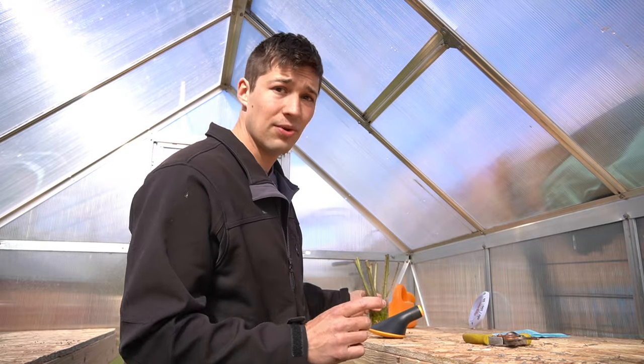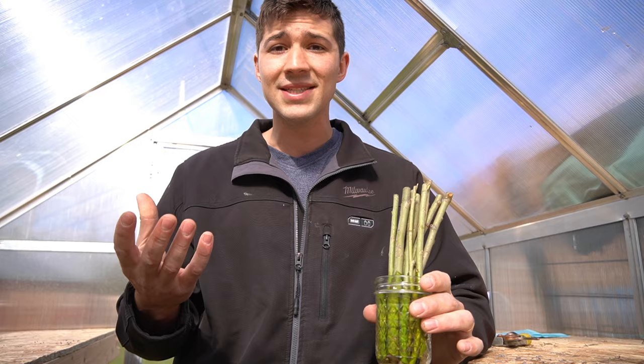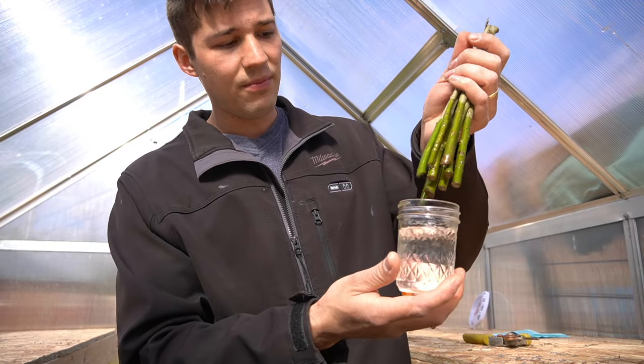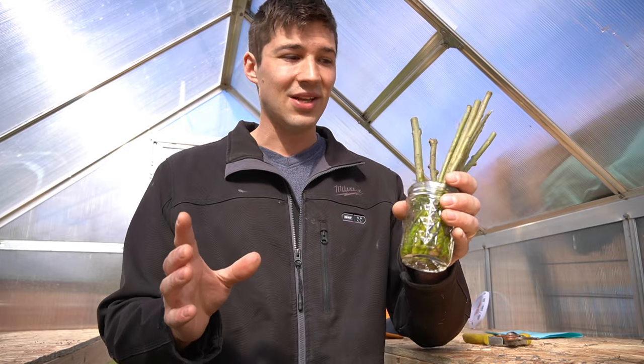I'm also going to show you some cuttings you can buy online. This is a new willow tree we're going to be growing — this is Salix purpurea, the type of willow tree they use for basket weaving. I got this from a seller, CZ Grain on Etsy — I'll have a link in the description below. These cuttings came in gorgeous shape. I'm going to let them sit in water for a week or two. What I love most about this seller is he gives such in-depth directions on how to plant your cuttings at home, which was very helpful — and that came through clearly in the review section.